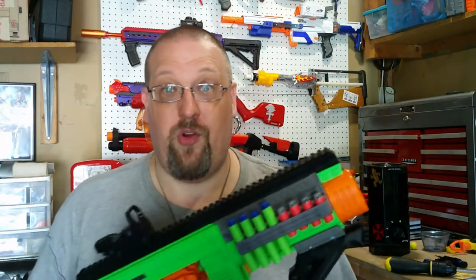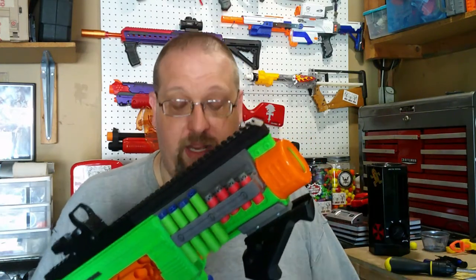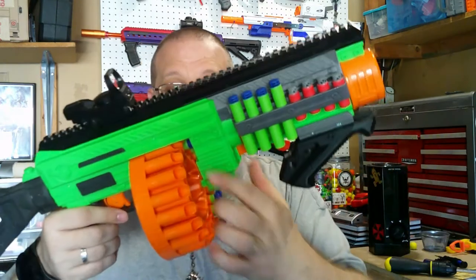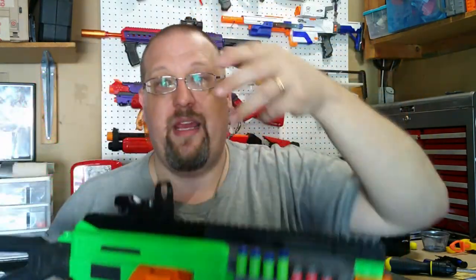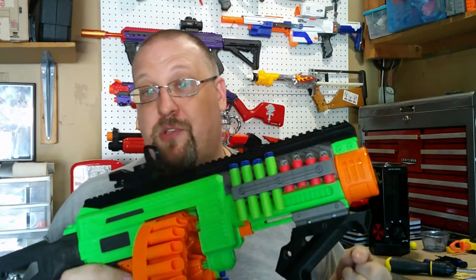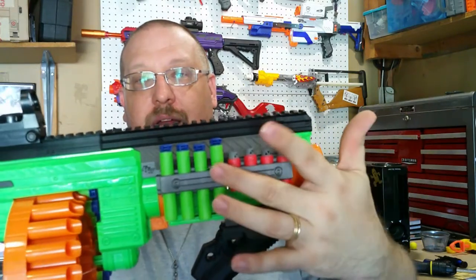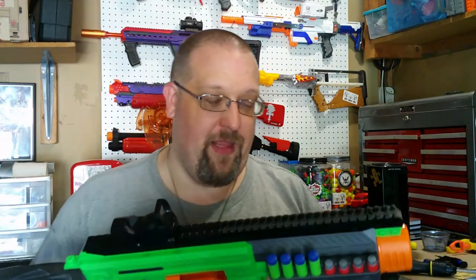Just a little side note — I really don't know, because like I said, I never owned one, if the Villanator by default can actually fire half-lengths. I was told that it can, and I have tried with this particular one. The only thing is there is a little flap that you do have to remove, which they did. So this is actually able to fire half-lengths. It fires them not particularly well, but it does fire them. I was told that the half-lengths look a lot better in the dart holder than the full-lengths, and I kind of have to agree — but that's entirely up to you.